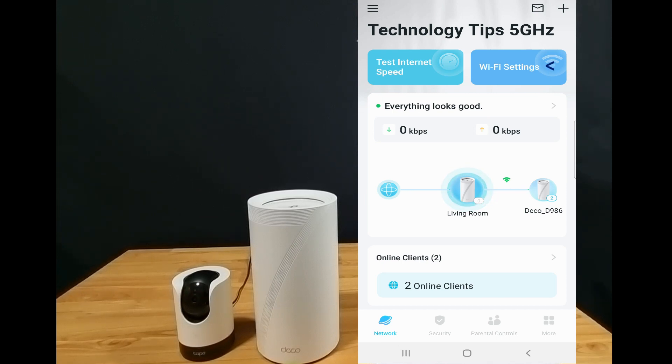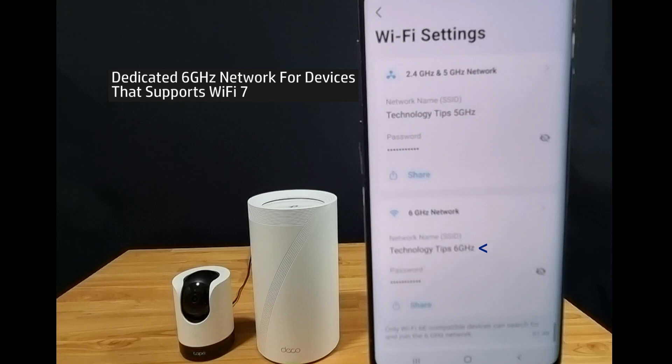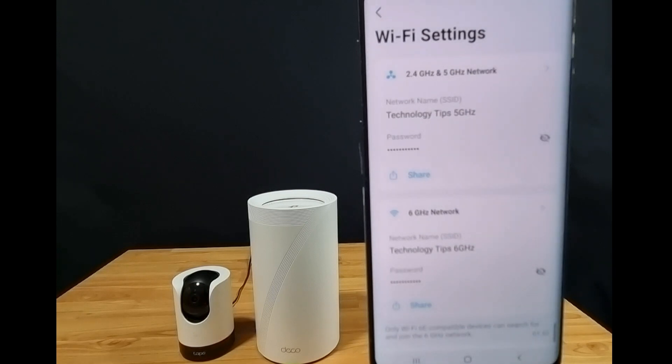So let's go to Wi-Fi settings. Currently, it is a combined 2.4 and 5 GHz network band, and there's a dedicated 6 GHz network that is meant for devices that support Wi-Fi 7. So let's split the 2.4 and 5 GHz network by tapping on it.